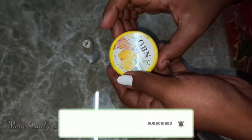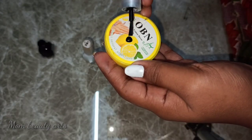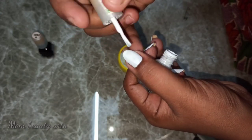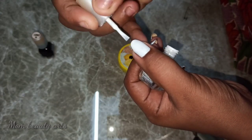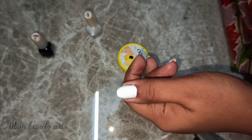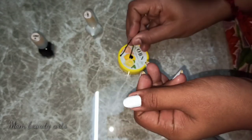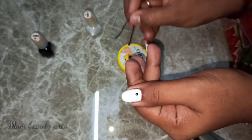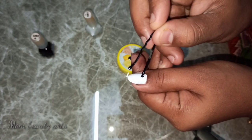We use wipes, then we use a drop. Then we use the white nail polish and apply a coat. Now we use the white coat. We place the flare paint. When we use the papers, we need the dots.